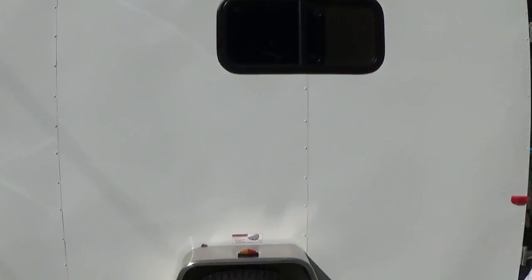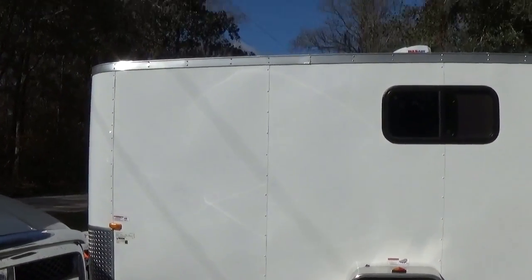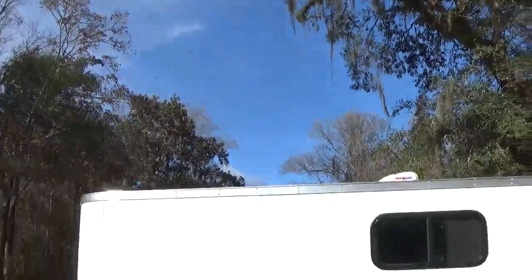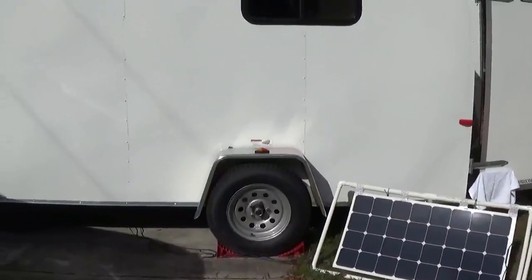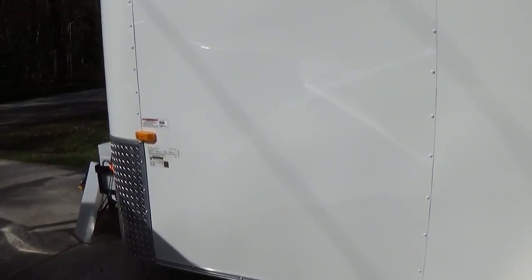The trailer is 6x14. Got the back doors open right now. If you look up above, the weather is pretty good, so we're getting a nice good sun shining down on the panels, so they're burning pretty good — putting out a lot of wattage.